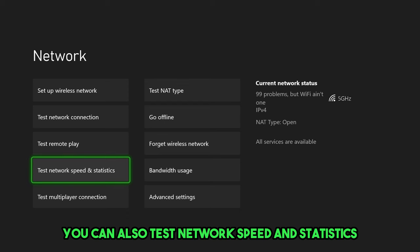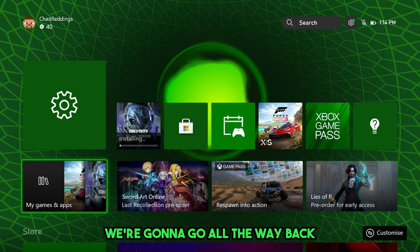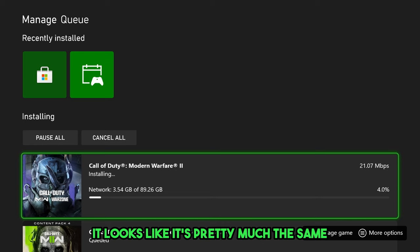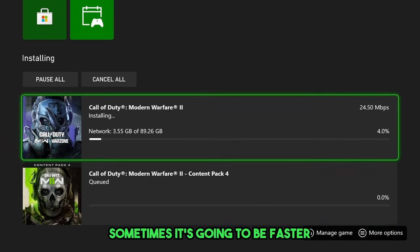You can also test network speed and statistics if you'd like. Let's go all the way back and check this game to see if it's any faster. In this case, it looks like it's pretty much the same — maybe actually a little bit slower. That's the thing about these DNS servers: sometimes it's going to be faster, sometimes it's going to be slower.